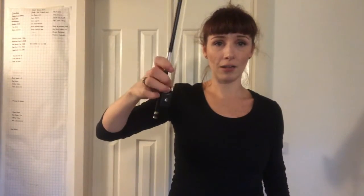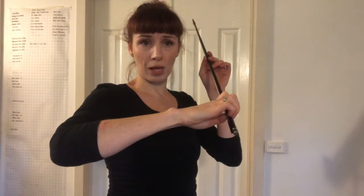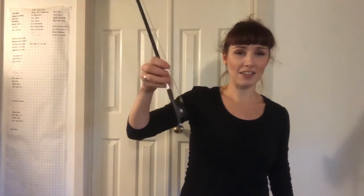Grab just your bow, and make sure you can easily do that droop and pull up motion. Droop, pull up, droop, pull up — and you want to be able to catch rain in here. All of my fingers are working. This is why we do things like monkey climbing up the bow. This finger dexterity in our right hand, engaging all the fingers and making sure that our joints can move nice and loosely.